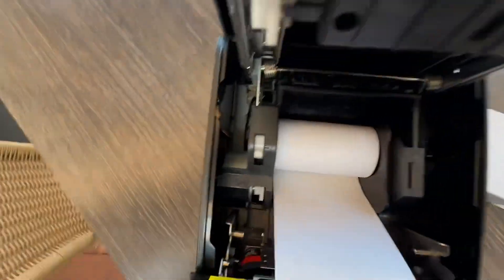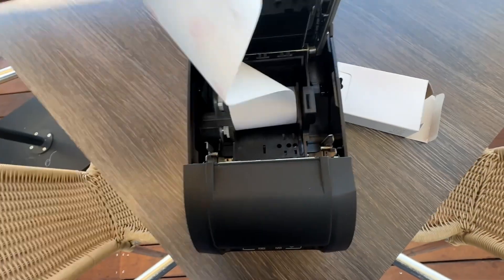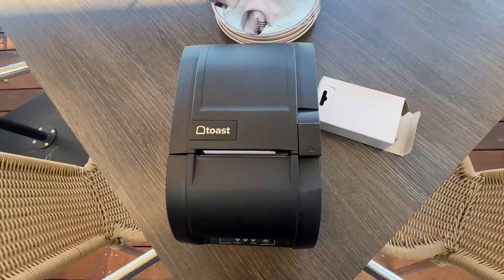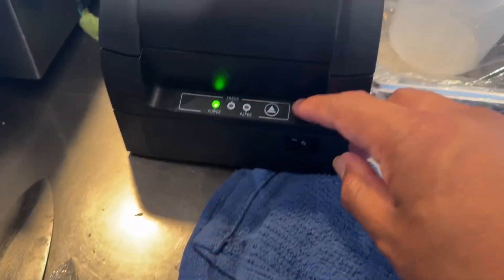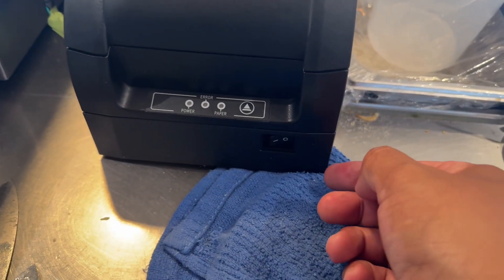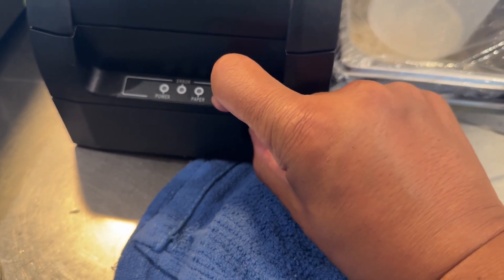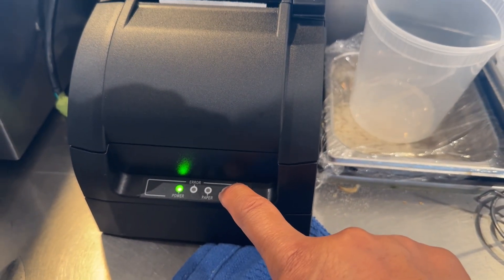It's kind of loud in the kitchen, so let's try some voiceover action. We're going to do a self-test on the printer to make sure that it is connected to the network.